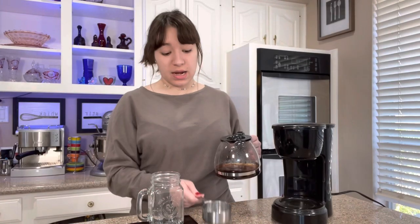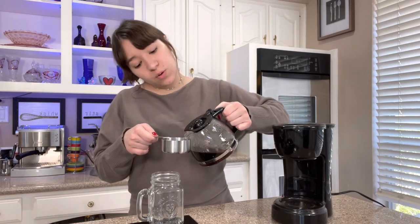My coffee is done, and now I'm going to pour half a cup of coffee into whatever cup you want to use.